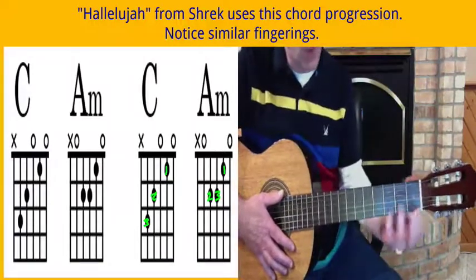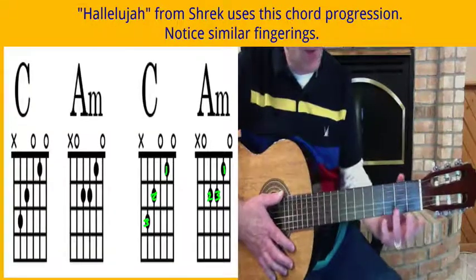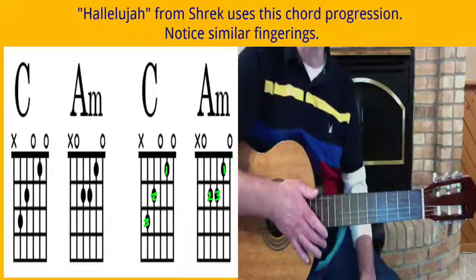Get used to that changing. Feel the chords. Know how they feel. Know how they sound. Say it in your mind. Say it out loud. Hear the sounds. Keep working on it. I'll see you in the next one.